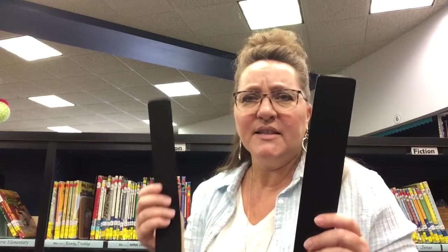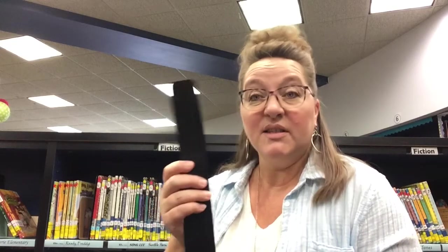This year in the library we have two different kinds of sticks. One is a little bit thicker plastic and the other one is a little bit more flimsy. This one takes a little bit more skill to use, so this is the one I'm going to use in the video just to show you that it can be done. The purpose of the stick is to mark our spot on the shelf where the book is that we want to look at.